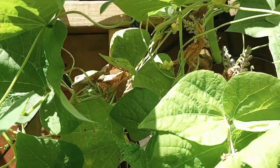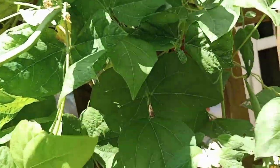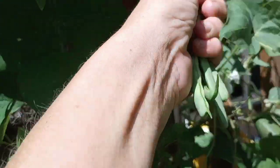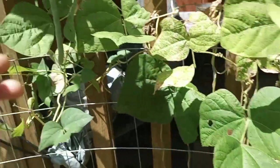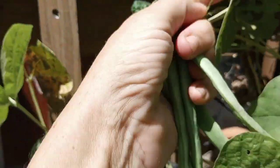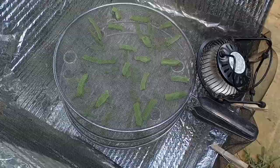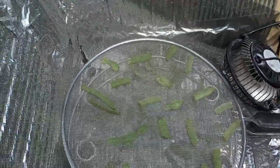I got some green beans — I'll probably just eat some as a snack. Oh look, a big one! I need to keep up on this. Oh look, an absolute ton of green beans! Another one — hooray! And another one. You guys, I'm getting green beans!